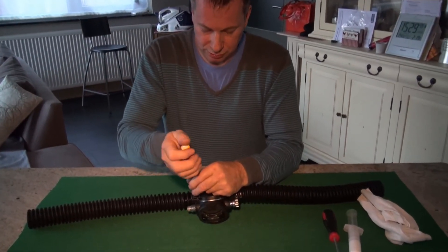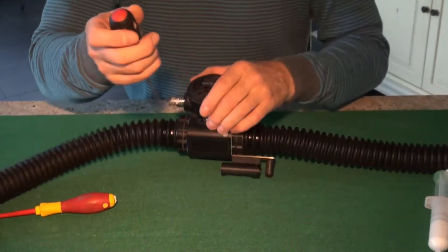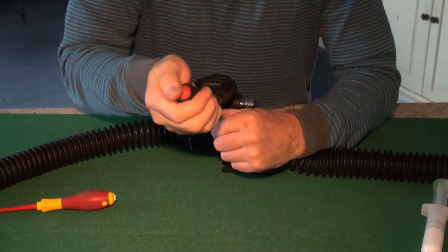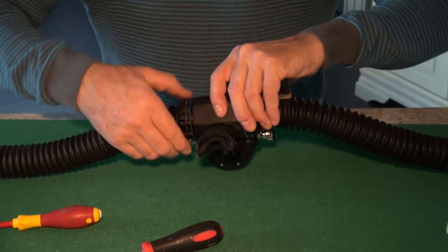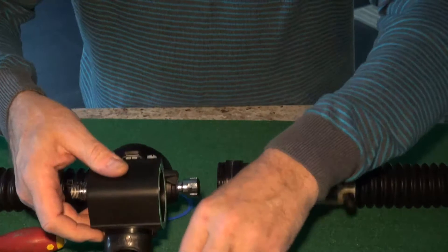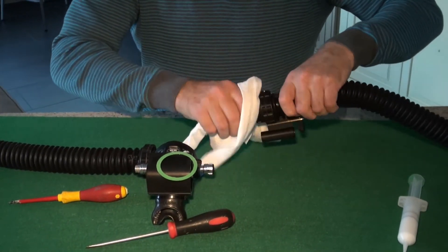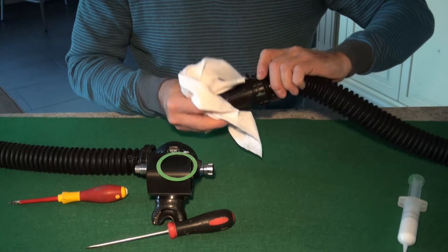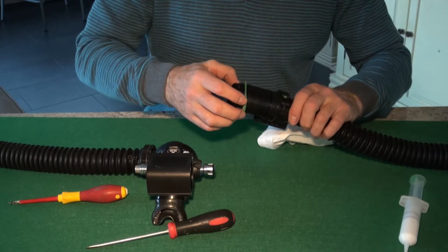Partially remove the locking screw of the hose retaining screw — loosen it slightly. Then partially remove the inner barrel locking screw. Take off the retaining screw and the color coding ring, and extract the inner barrel. Thoroughly clean the inner barrel. You could also take off the O-rings at this stage and re-grease them if needed, but for this particular service it's not absolutely necessary. Replace the color coding ring.